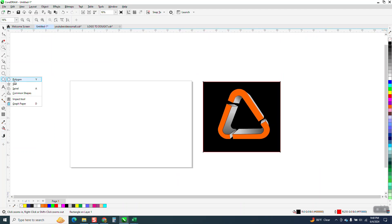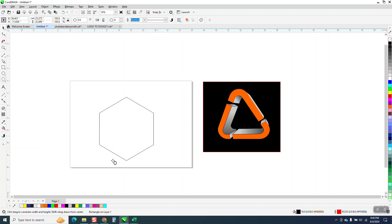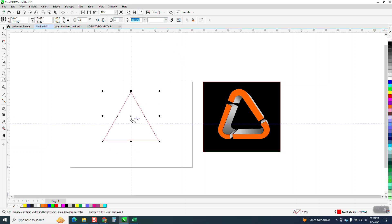The main thing you need to consider when you're drawing it is start with a six-sided polygon and hit P to put it in the center of the page. Then you can turn it into a three-sided shape in the center of the page. Even though CorelDraw thinks the center is right there at that X, the center of rotation is really right there.